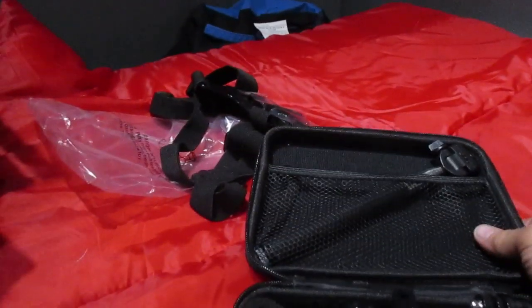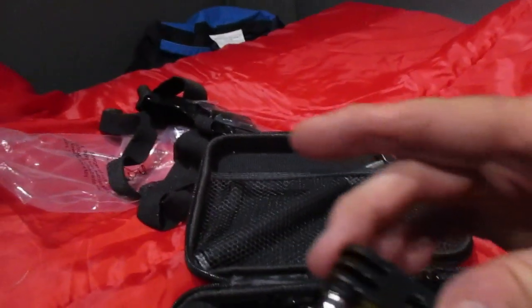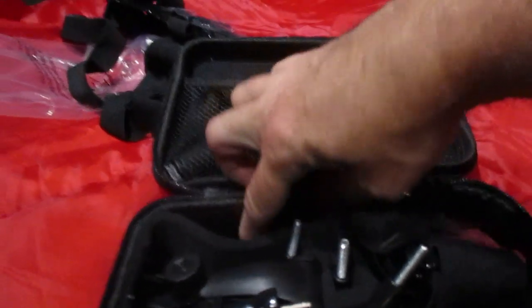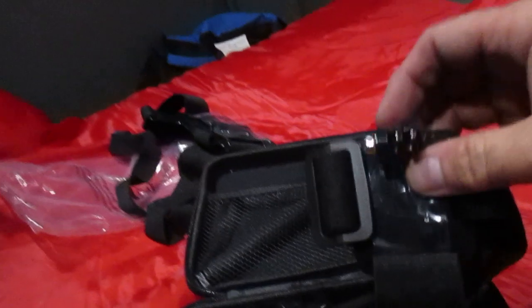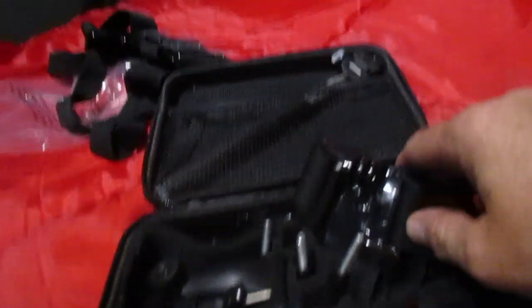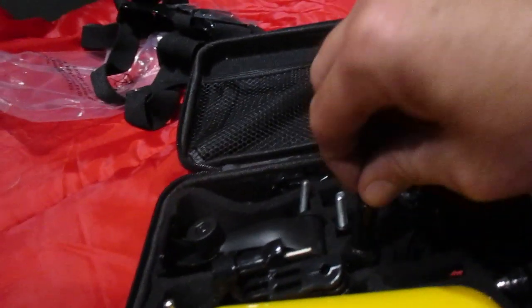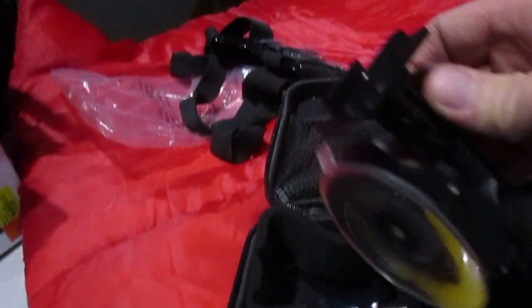We got the selfie stick for the GoPro and the camera I'm using now. Got some extra pieces here, extra connectors. This is the helmet or hat strap. And then we got these extra screw pieces — here's the window mount.